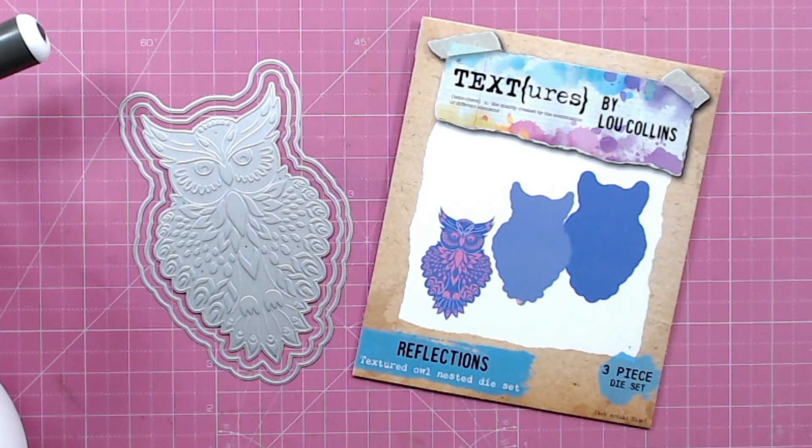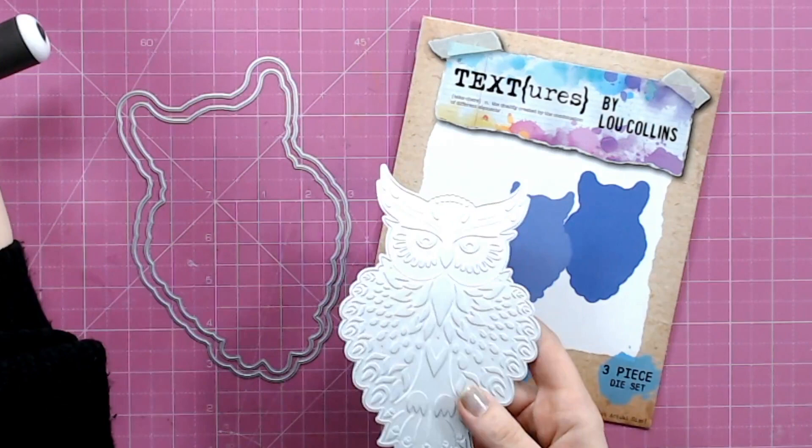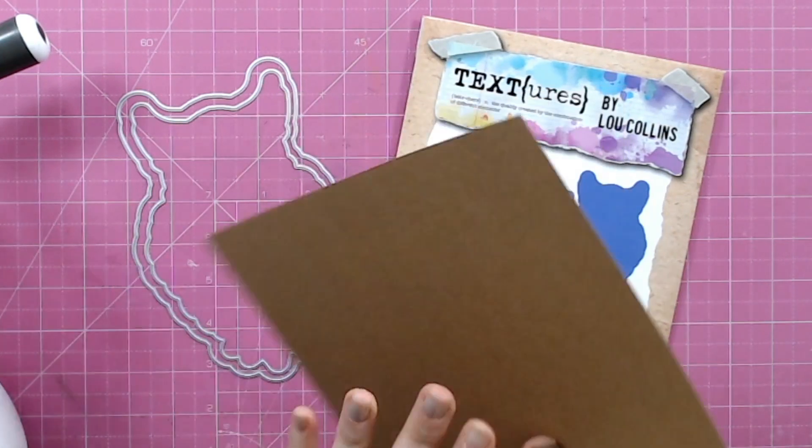Today I want to show you how you can use the Reflections Owl die set and the Textured Owl Nested die set from Textures. This is three dies in total — you've got two nesting dies and one die that does your embossing. The embossing die has some deboss detail on it, and when you add this with your cardstock you can get a beautiful embossed image from it.